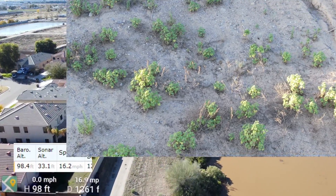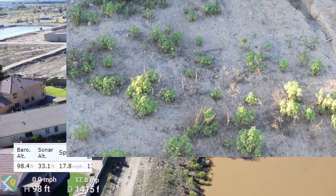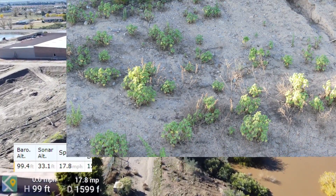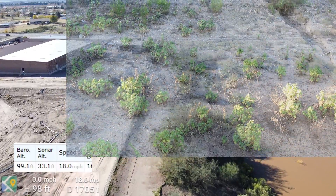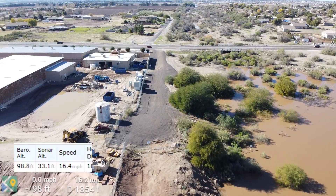That cottontail was eating his breakfast — I caught him looking for some dry leaves to eat. That was last August, and this is the end of December. I've decided to check out the wash and also check the accuracy of the telemetry data in the Mavic Mini.